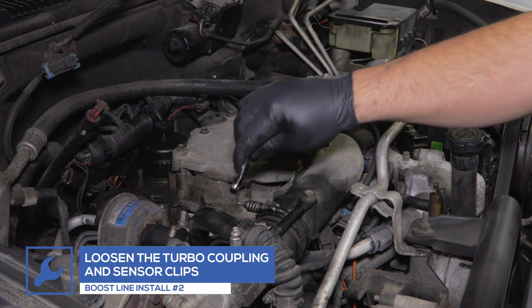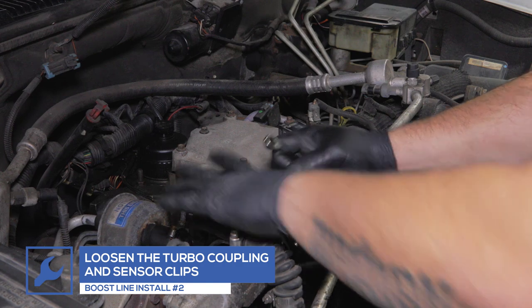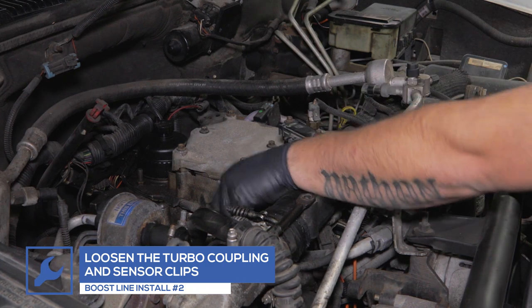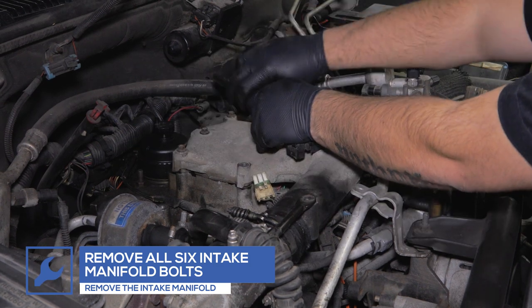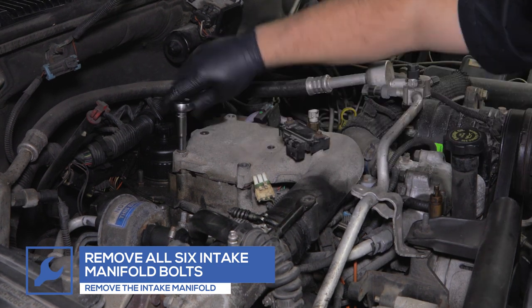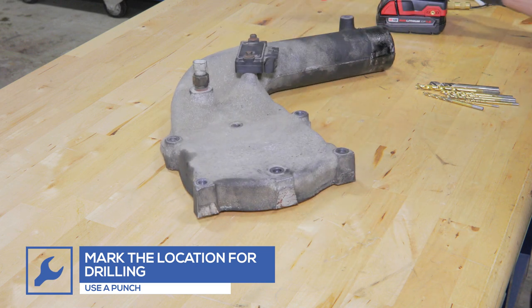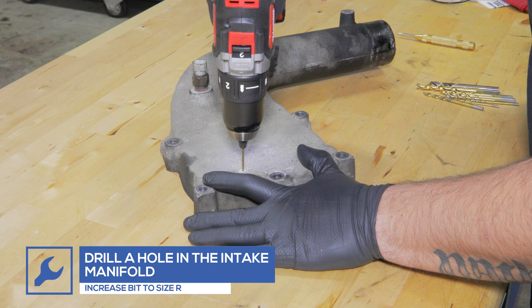If you did not purchase an adapter and would like to install the Boost Line directly to the manifold, start by loosening the turbo coupling. Disconnect the manifold sensors and remove the six intake manifold bolts. Remove the intake manifold from the engine. Use a punch to mark the backside of the manifold. Starting with a small drill bit, drill a hole in the manifold, increasing the bit size until size R is reached.